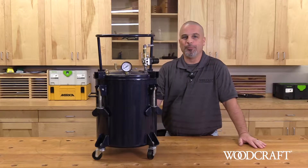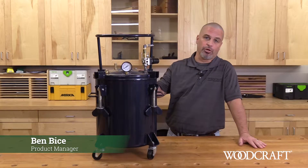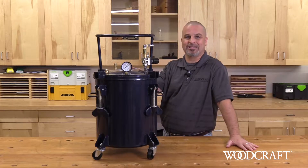Hi, welcome to the Woodcraft Woodshop. Today I'd like to take a few moments to introduce you to the resin casting pressure pot from California Air Tools. This pot is specifically designed for resin casting.